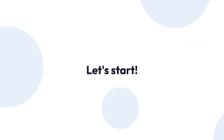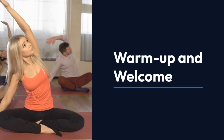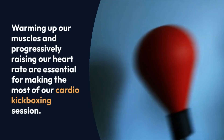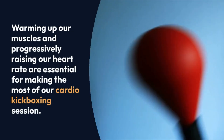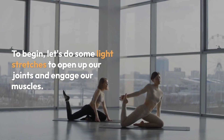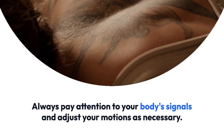Warm up and welcome! Warming up our muscles and progressively raising our heart rate are essential for making the most of our cardio kickboxing session. To begin, let's do some light stretches to open up our joints and engage our muscles. Always pay attention to your body's signals and adjust your motions as necessary.